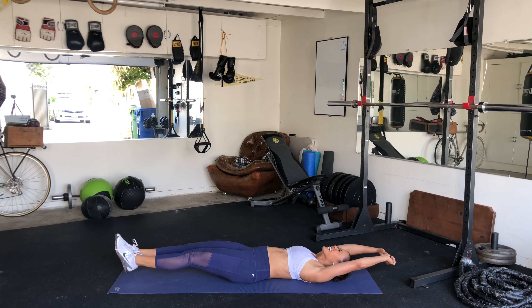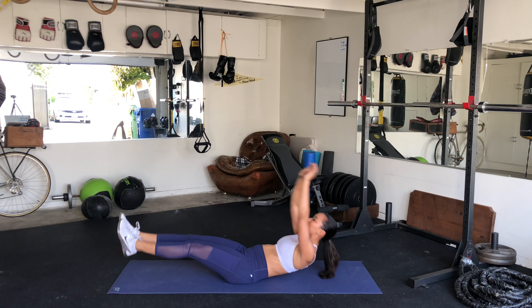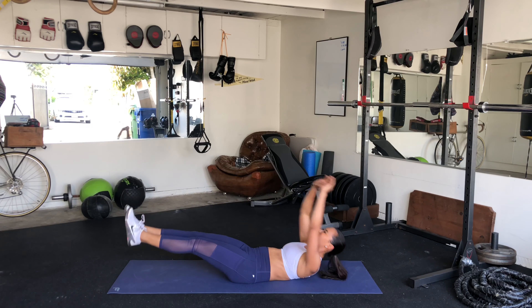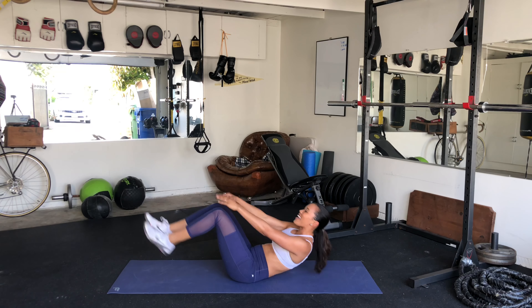Already warm here. Almost there guys. And time.